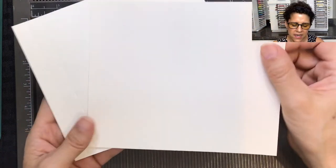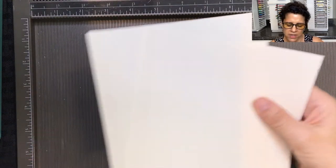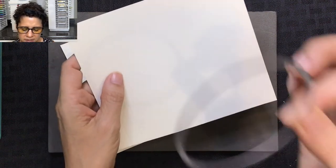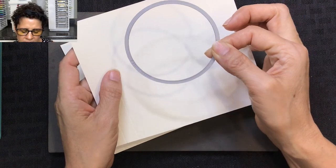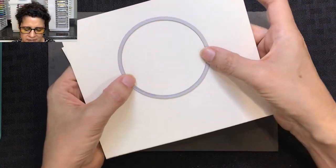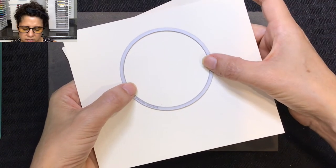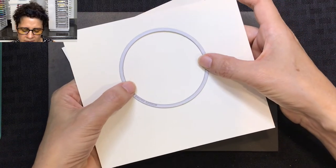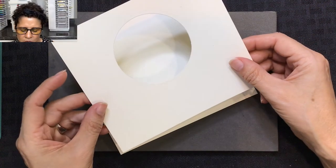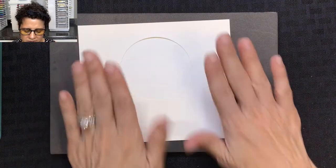You are going to need two pieces exactly the same. I'm going to take a second piece — as you can see I've already done the score marks on this one. So our scoring is done. Next, I'm using a three inch circle die from the layering circle dies and I'm going to place this just above the center point of this card and run it through my cut and emboss machine. When done it will look like this — we now have a hole in the front of our card.